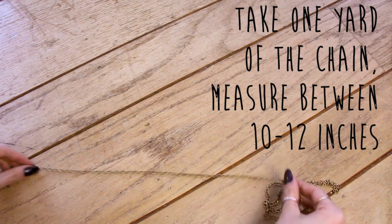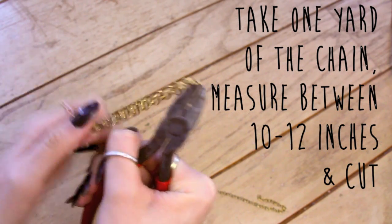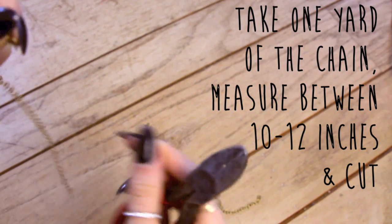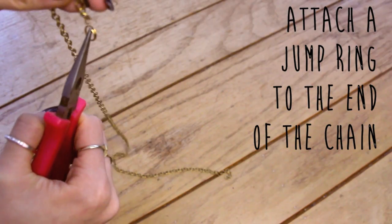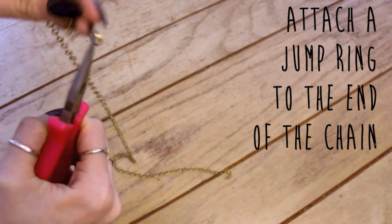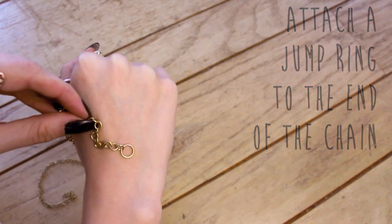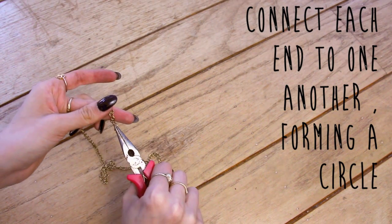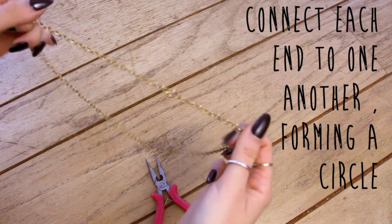First, start with one yard of chain. Measure your head and see the size you want — usually between 8 to 12 inches — then cut that with some wire cutters. Attach a jump ring to each end of the chain, then connect each end to the other to form a circle. This should fit around your head, so adjust accordingly if it doesn't.